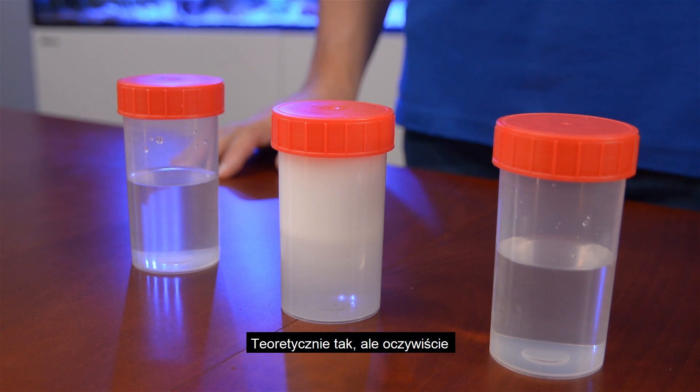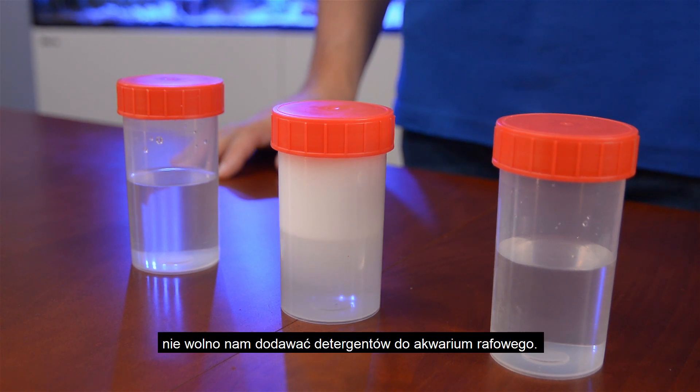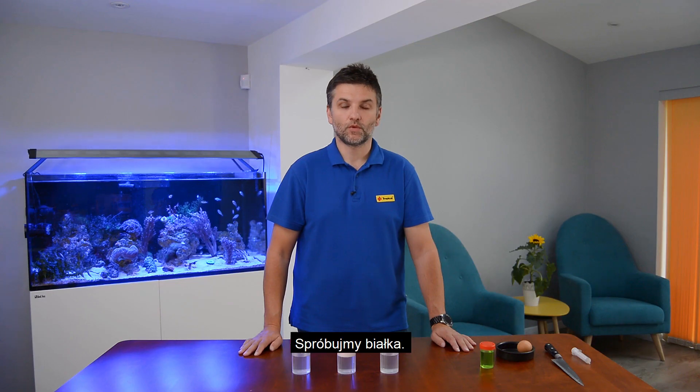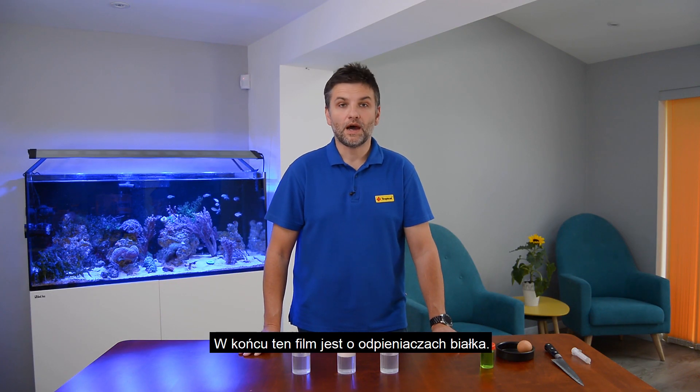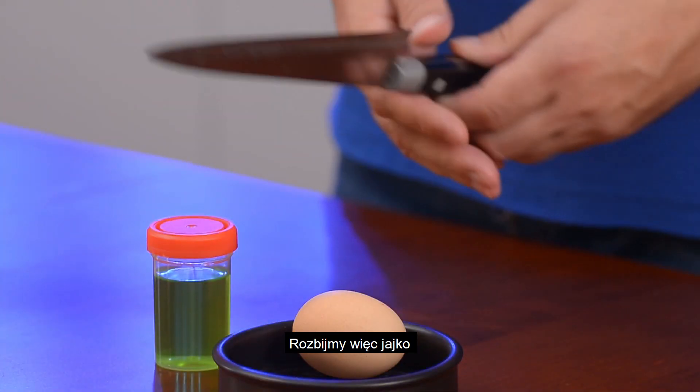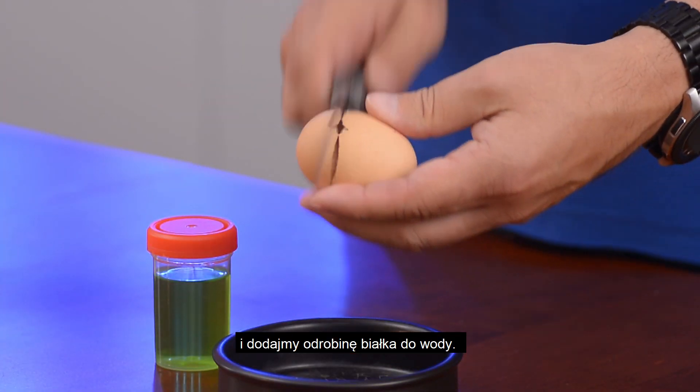In theory, yes, but obviously we must not add any detergent to the reef aquarium. So what other options do we have? Well, let's try protein. After all, this video is about protein skimmers. So let's break the egg and add a bit of the egg white to the water.